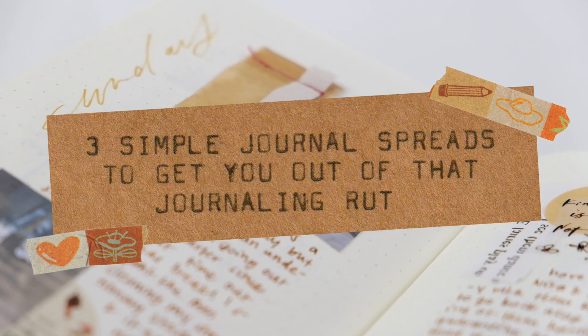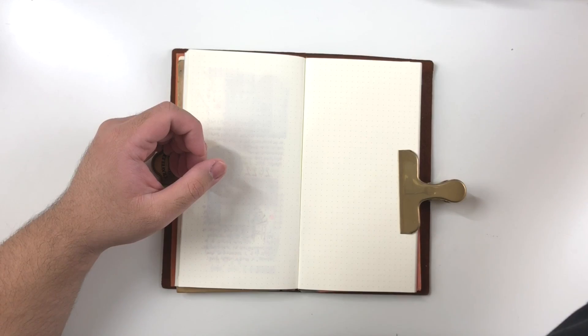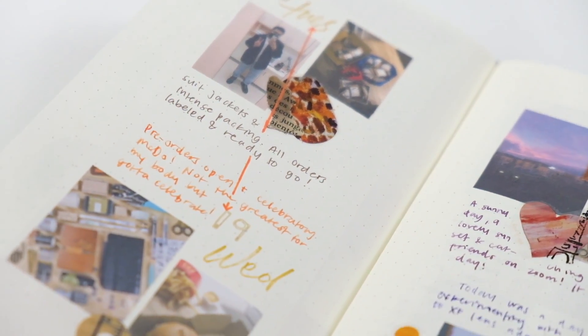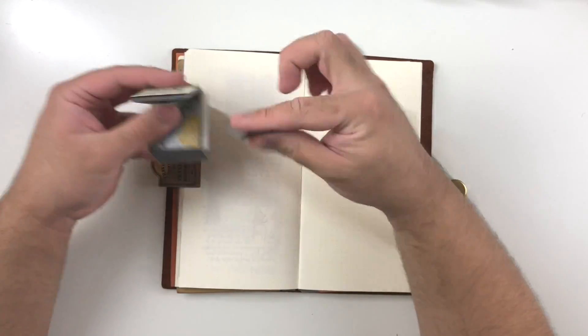Hi everyone, it's Job, and today I wanted to share three principles or tips I keep in mind when I'm feeling creatively stuck or want to create a more simple journal layout. I like to think of these three tips as a secret weapon in my journaling knowledge arsenal, which I can reach for when I'm feeling stuck.